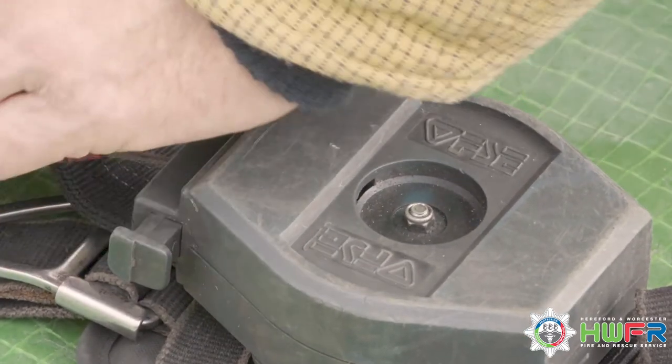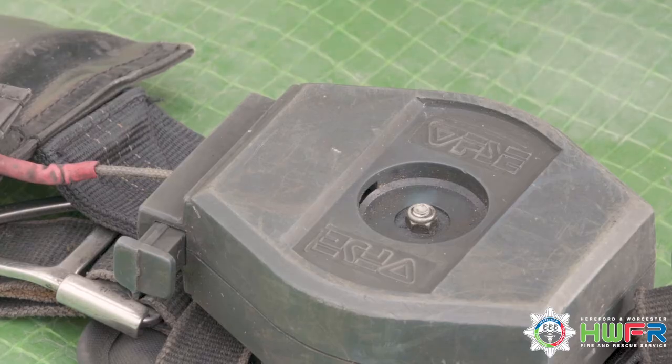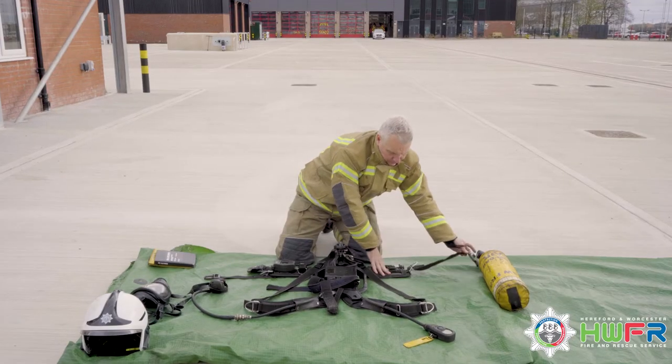This is a training centre set and does not have a torch. This is when a torch would be checked, making sure that it is in good order.